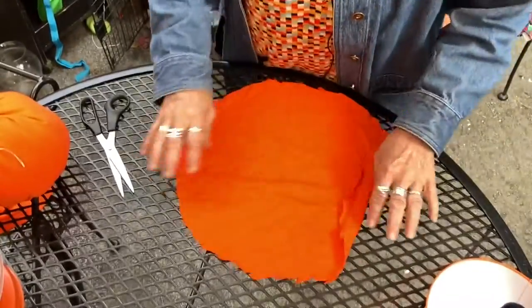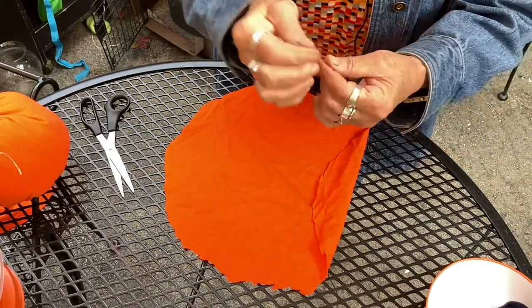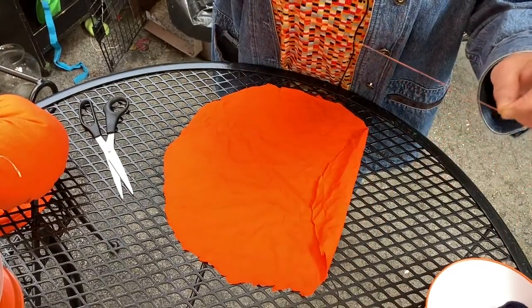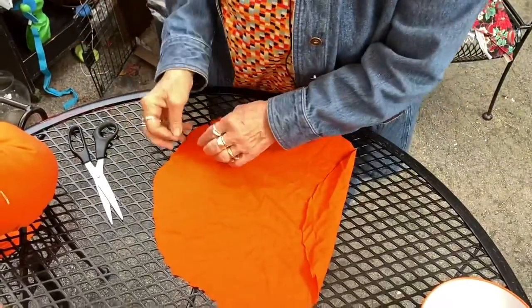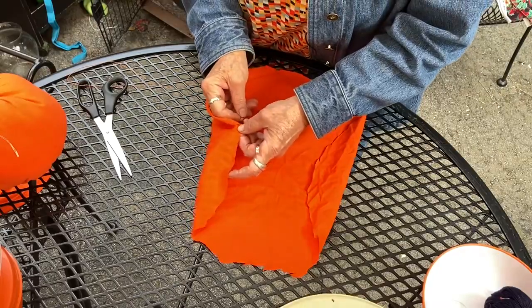Alright, so there's her circle. Now what you can start doing is start sewing it. Get a needle and thread — I double the thread. And you're just going to do a basting stitch, going around the whole shirt.